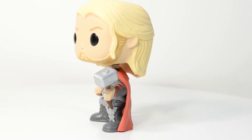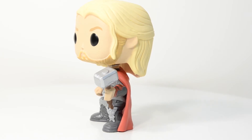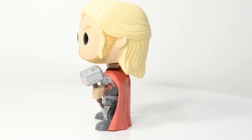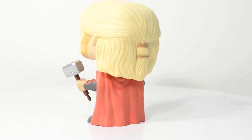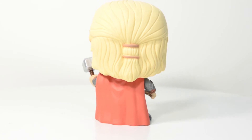Of course we've got Mjolnir there, and it's a pretty cool sculpt for Thor's awesome hammer. It has a metal rivet circle on it. Mjolnir itself is not a very complex-looking weapon, so there wasn't a lot to do in terms of adding markings, but it's still very nice — you know exactly what it is and it does not look inaccurate at all.